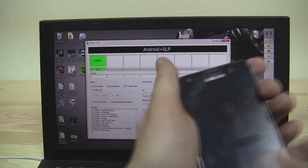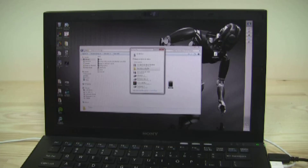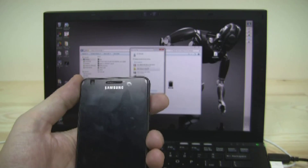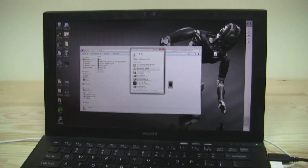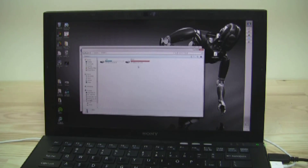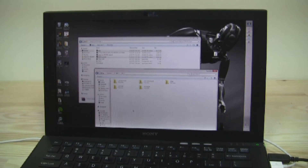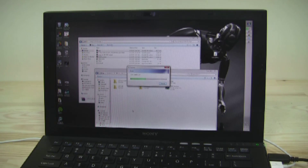Now for the next step: after we have root and ClockworkMod recovery, we need to copy the Slim ICS ROM files and the essentials over to our S2. I've connected it to my PC, opened the device, navigated to the SD card, and I'm copying the base zip and the i9100 essentials into the root directory of the SD card. This takes about 25 seconds.